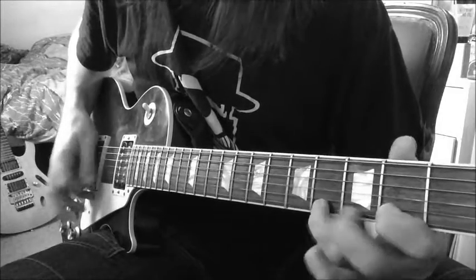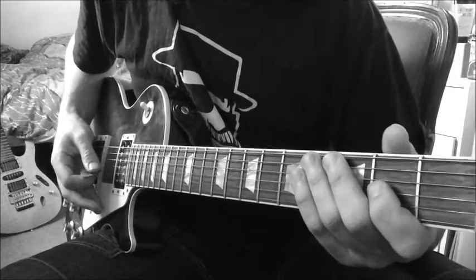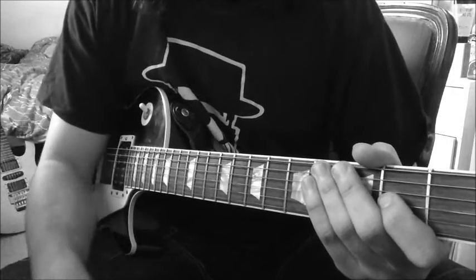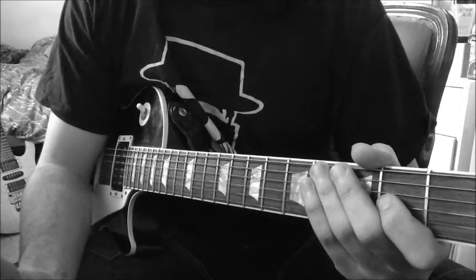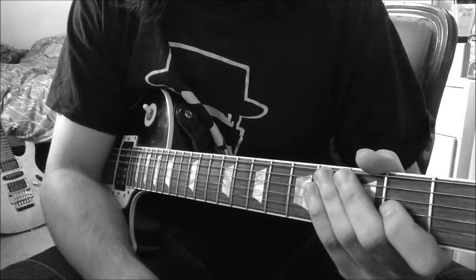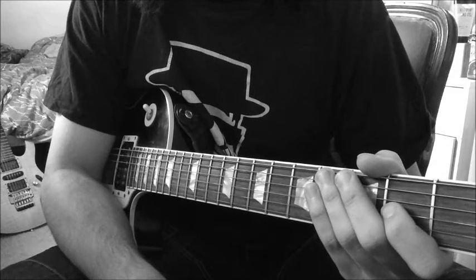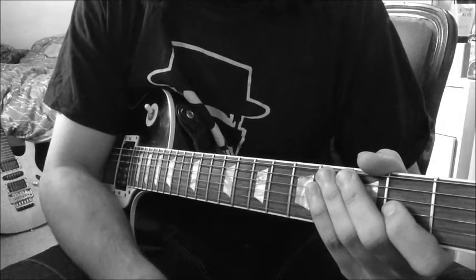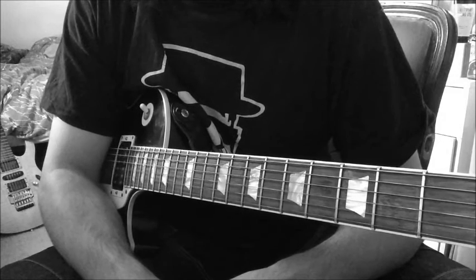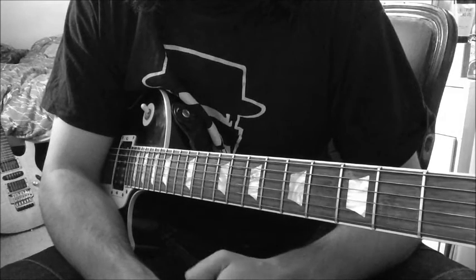Hey there everyone! This is the first lick we're going to get into today, and it's going to be the first lick of a series of licks by Stevie Ray Vaughan. The licks, phrases, and guitar bits we're going to play are going to come from many different songs. This one in particular comes from a version of Texas Flood — a live version — and it just sounds really nice. I'm going to start this series off with this particular phrase because I think it really gives a good essence of some of the things that Stevie Ray Vaughan liked to do quite a lot.